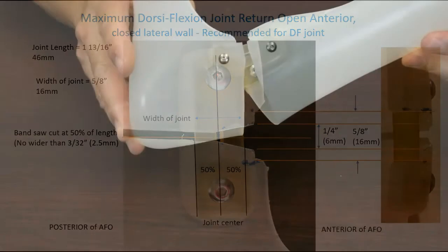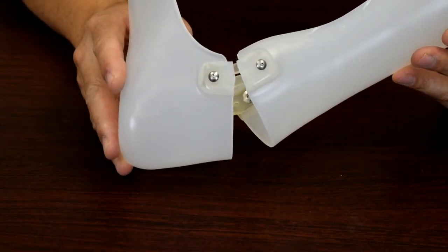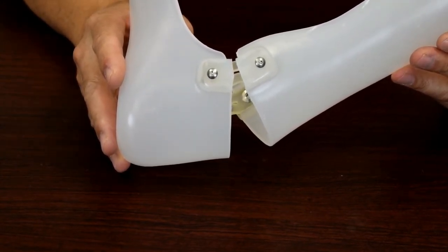As you progress the joint to a tighter and tighter, smaller opening, it will encase the joint more, which will lead to a more rigid joint.